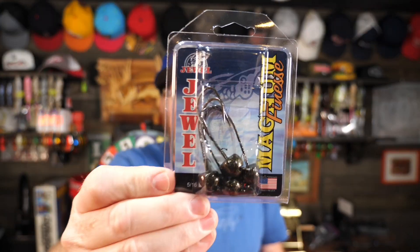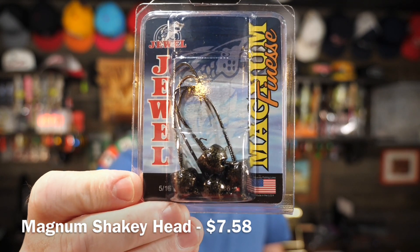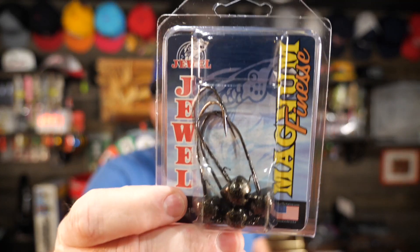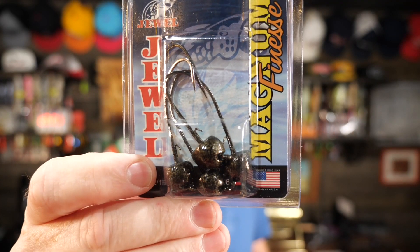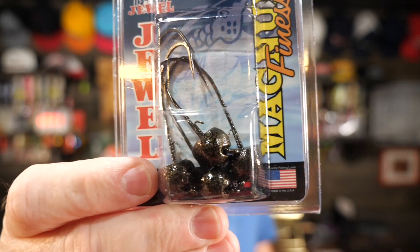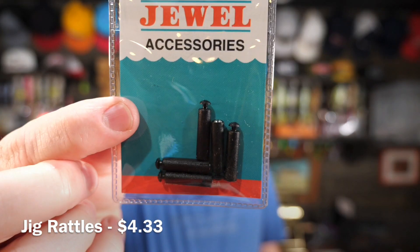I really like their Shaky Head jig heads, whether it's this Pro Shaky or one of my other favorites, the Magnum Finesse — which also came this month. This thing works great on really big worms like big Magnum Zoom trick worms, and it also works great on the big Z-Man fat worms. Any kind of really big worm, these work great. This one is 9/16ths of an ounce, so that's a heavy head. And then they also gave us a pack of jig rattles — a five pack. All of their lures, for the most part, usually come equipped to put rattles on them.